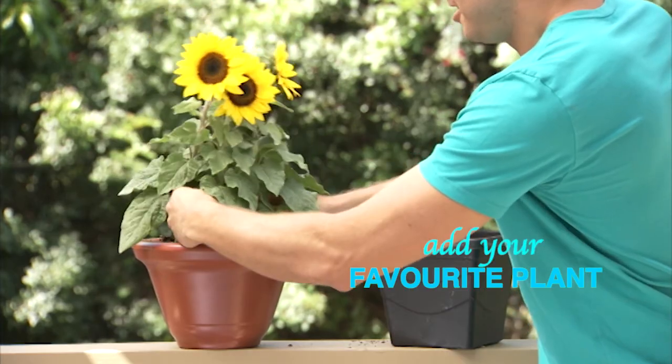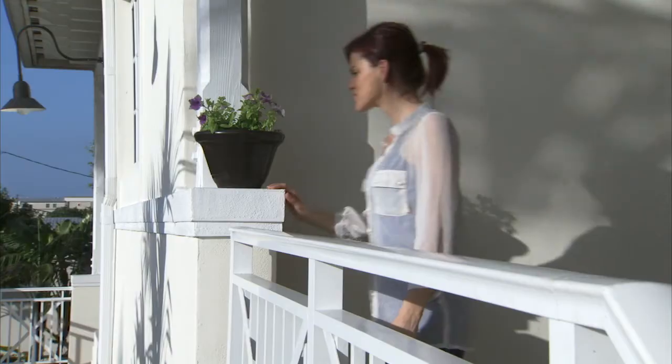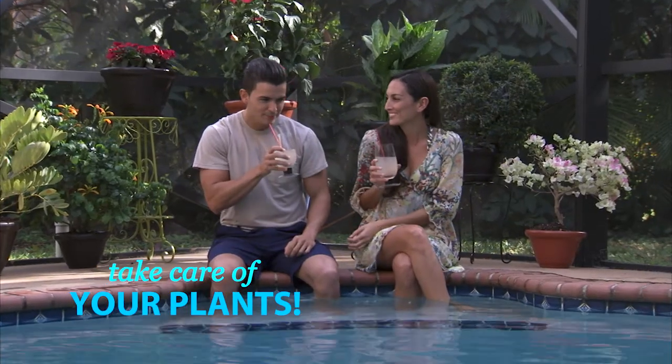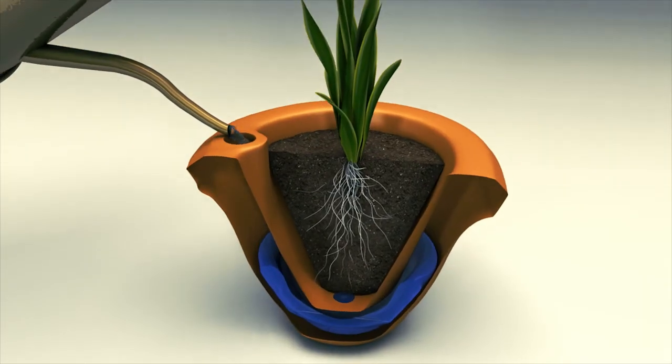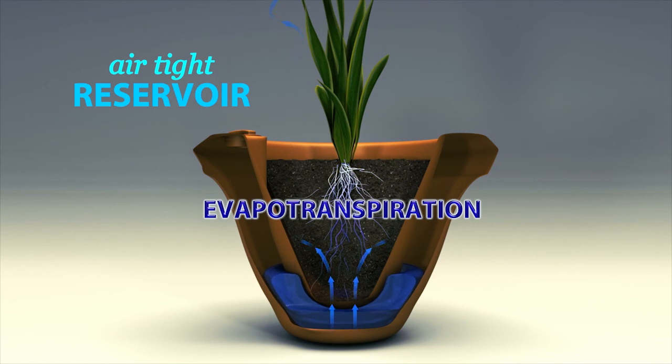Simply add your favorite plant, fill up the smart water reservoir, close the airtight seal, then watch your plants grow. Aqua Camel is the best plant care system because it's completely sealed, reservoirized just below your plant, helping it benefit directly from a natural process called evapotranspiration.